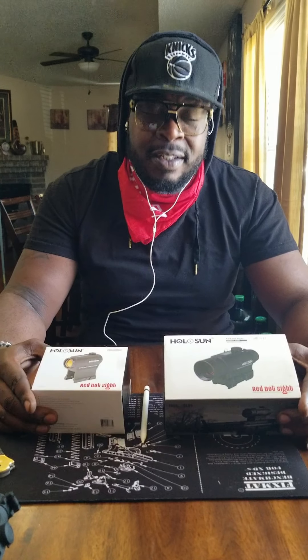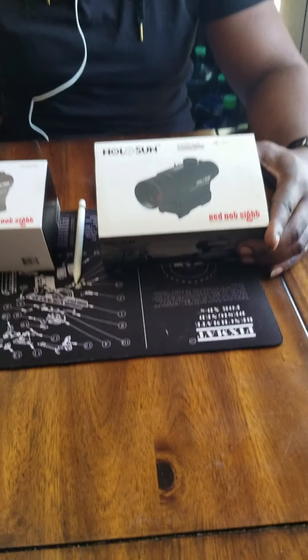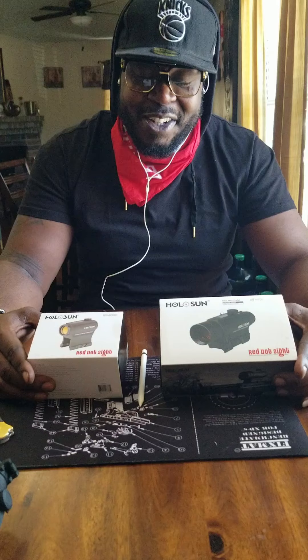Hi guys, it's your boy Awesome Guy, reviewing awesome things on my first ever episode. I got two Holosun Red Dots coming up next for us to be reviewing. Stay tuned.